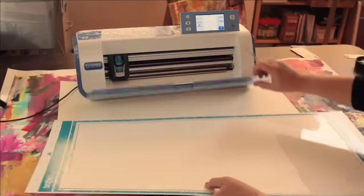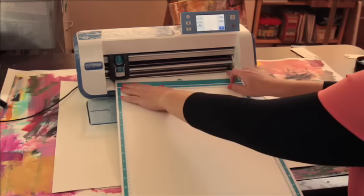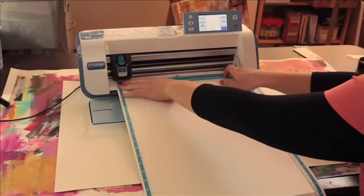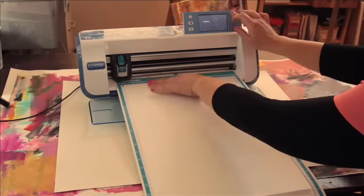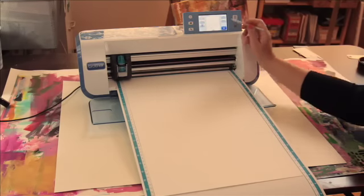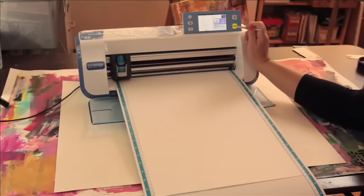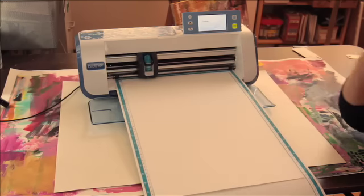I'm simply going to open the dust cover and load in my big mat. You need to make sure you have enough clearance with a mat this large, of course, but it loads in the exact same way as the smaller mats. Once I'm sure that everything is set right, I'm just going to go ahead and hit OK, cut, start — and let's get that really big leaf.